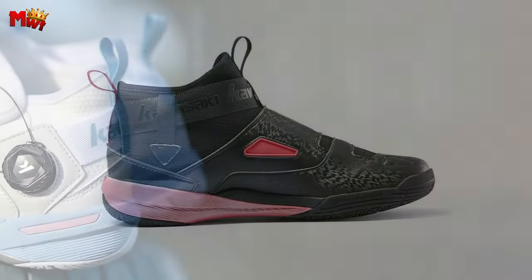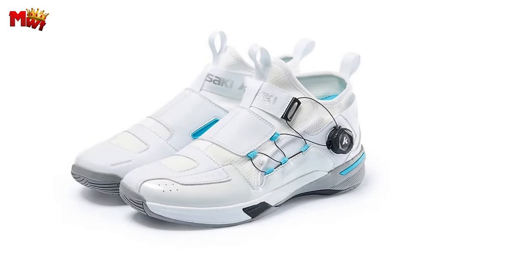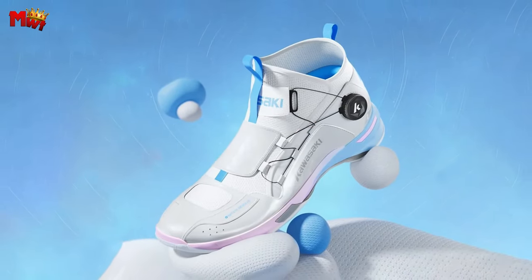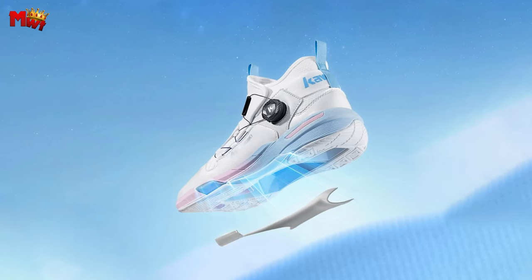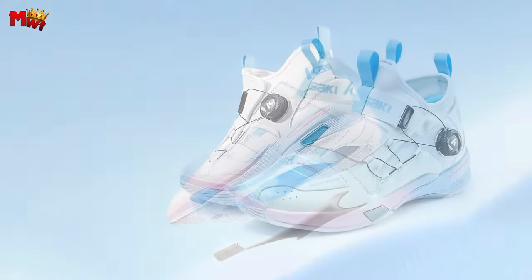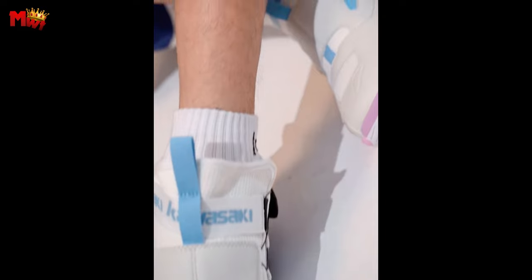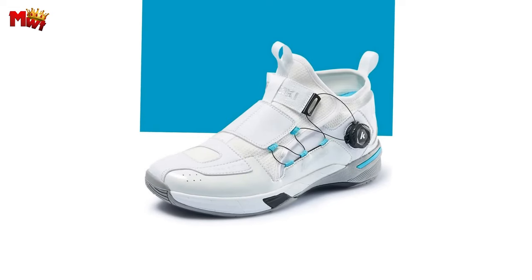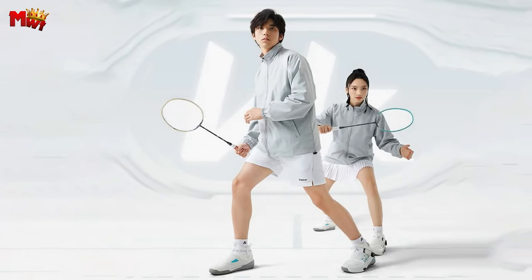Available in sizes 35 to 46 EUR, these badminton shoes cater to a wide range of players. The upper features a combination of TPU network and synthetic leather microfiber for durability and flexibility. The sole is a powerhouse: high-strength RB plus EVA plus elastic cushion plus TPU plus carbon fiber stabilizer. These shoes also offer excellent wrapping and breathability with an anti-twist design, ensuring the arch of your foot is protected throughout the game.